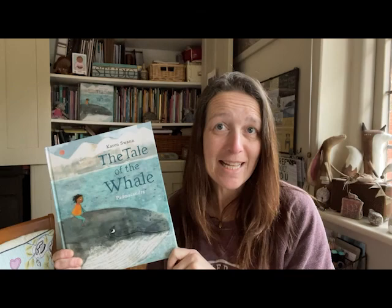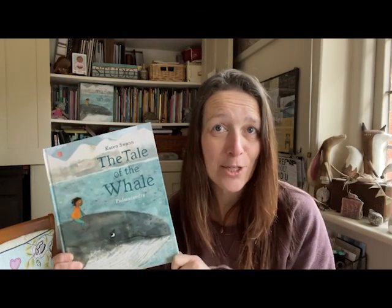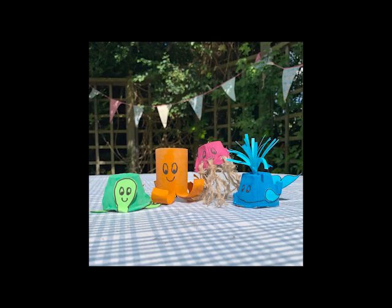There are lots more ideas over on my website, KarenSwan.com, including some story writing or drawing activities you could have a go at. There are also lots more craft activities to try — you could have a go at making your own plate or card whale, or a whole collection of egg box and toilet roll sea creatures. I'd love to see any that you've made — you could perhaps ask a grown-up to take a photo and tag me in on social media. I hope you enjoyed making your whale. Perhaps write a story about them, or maybe draw a picture, and let me know what adventures you go on together.